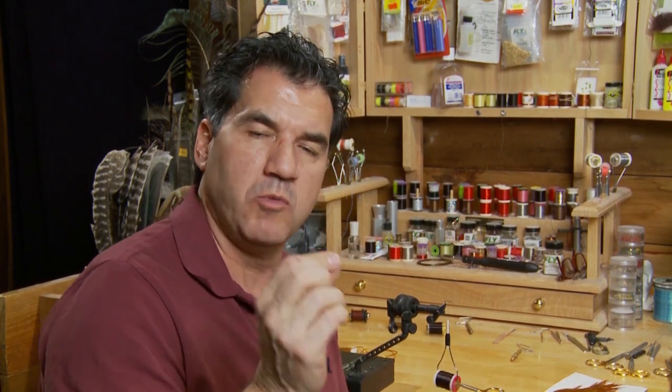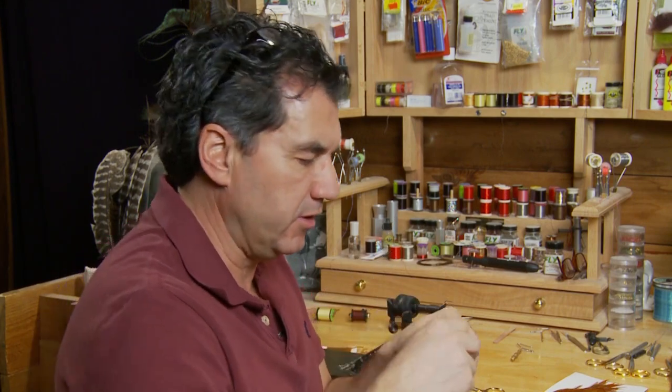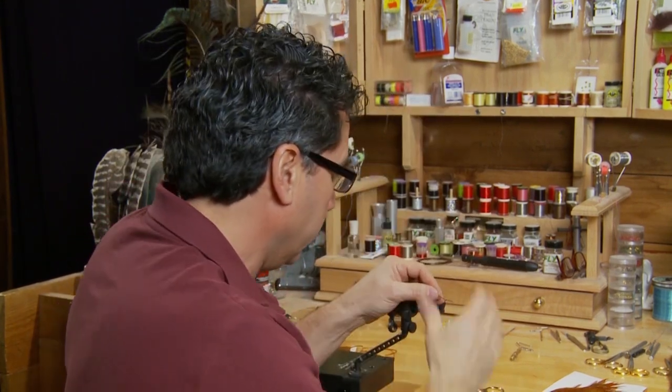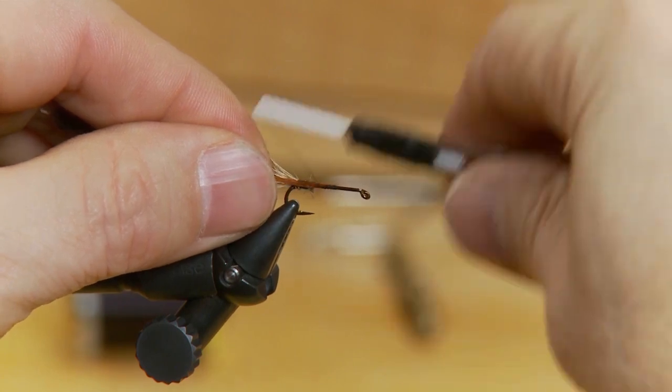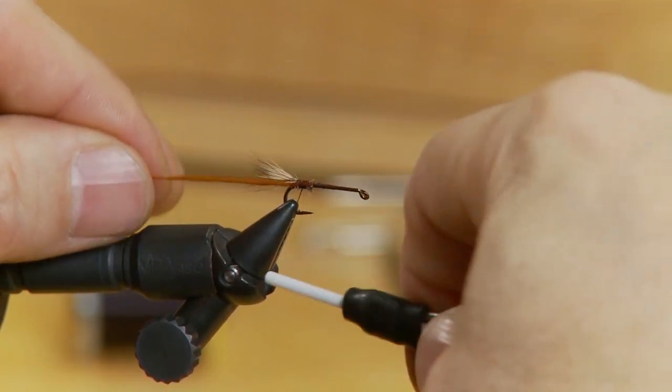Now the next step is important. I'm going to take a small, long but thin hackle, until the barbs are about half the distance of the hook shank — quite narrow, quite short. I want to take this and tie it in by the tip. We're actually going to rib this up the body after we tie it in. So tie it in by the tip and leave it off the back until we get the body tied in.